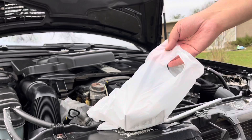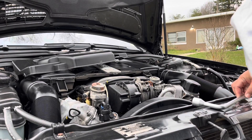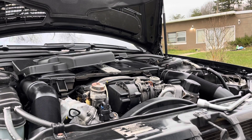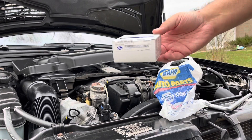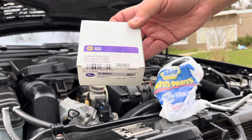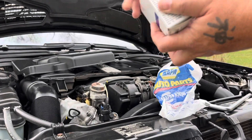I ended up going to NAPA Auto Parts to get this. Mercedes-Benz does have it, but I didn't feel like waiting a couple of weeks. So here's the part — if you have a local store and you just want to get this over with now, here's the part number.